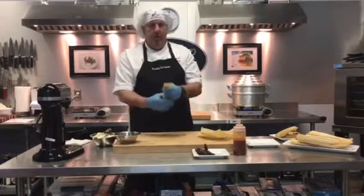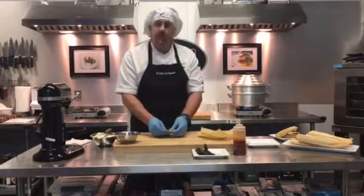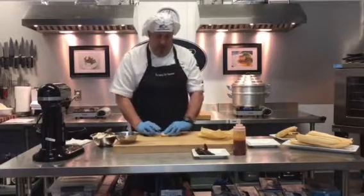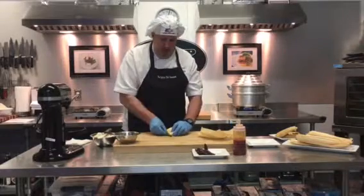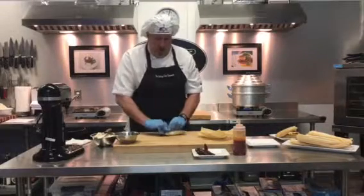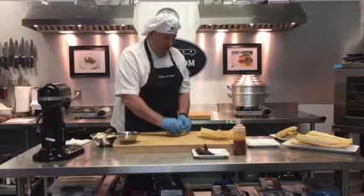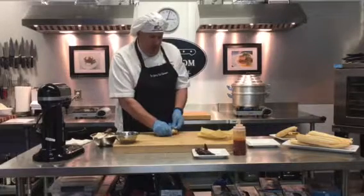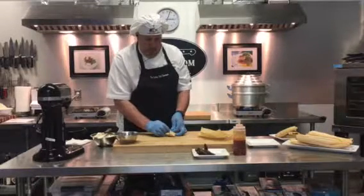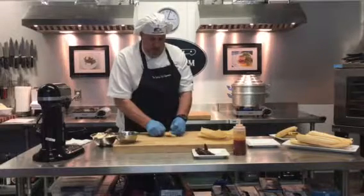Now if you want, you can also do the same thing on this side of the tamale — flip it and tie it. You don't have to; in fact, the ones that I had already prepared, I didn't do that way. But you could easily just take it, fold it like this, take another piece of corn. Really the only reason to do this is presentation — if you want your tamale to look like a totally folded up kind of pillow, then this is the way to do it. But leaving one end open is perfectly alright as well. So there it is, tied on both sides.